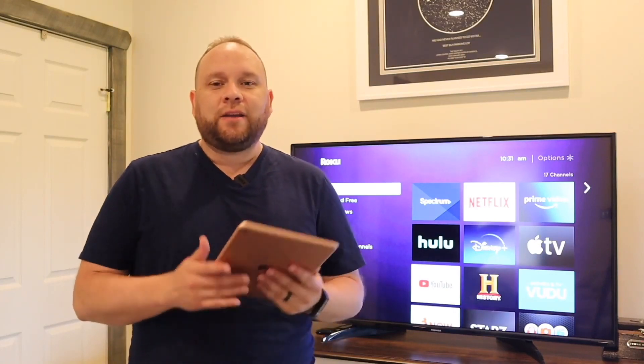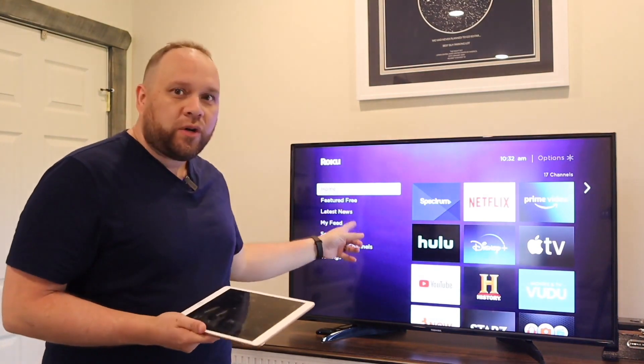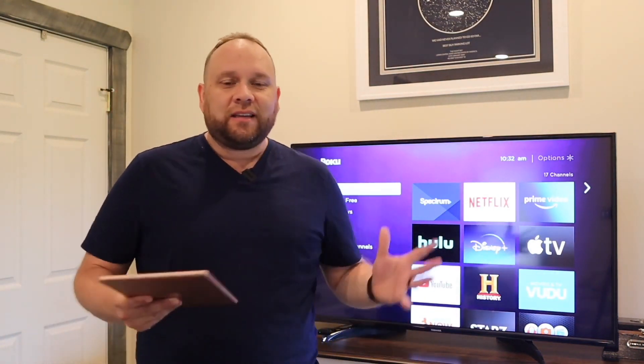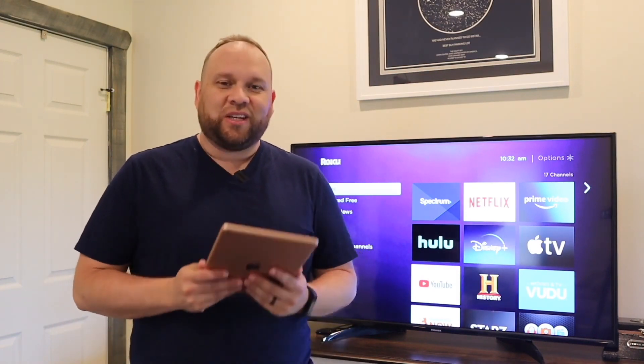In today's tech video, I'm going to show you guys how you can take an iPad like this and mirror it to a Roku device, whether it be a Roku stick, a Roku TV, anything dealing with Roku. I'm going to show you a step-by-step process and how easy it is to achieve this.